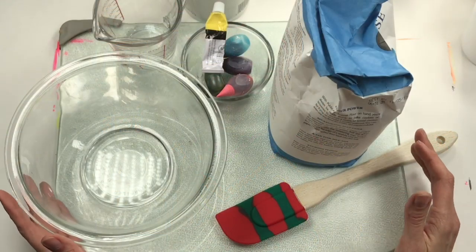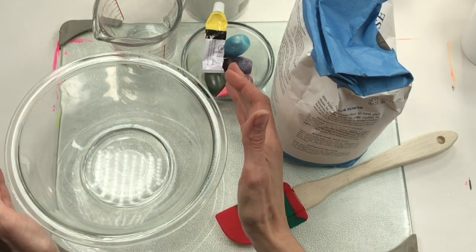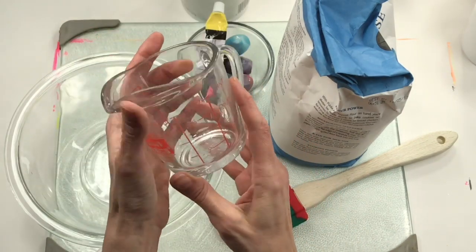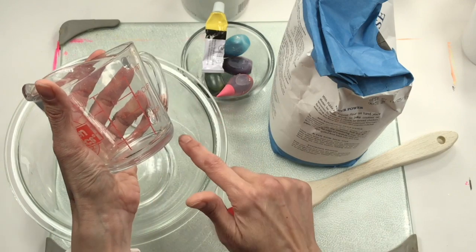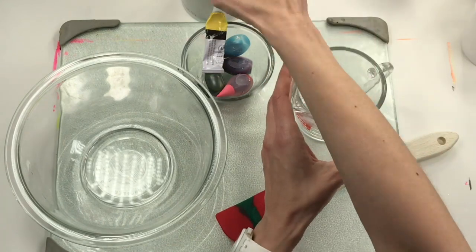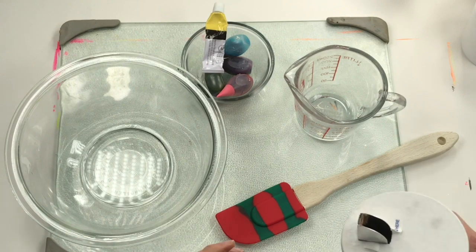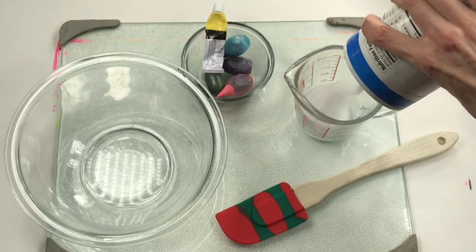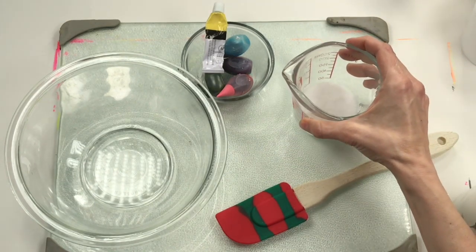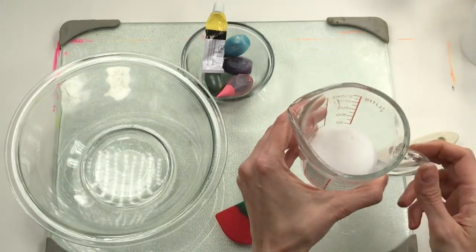Let's start by making our salt dough clay. In my bowl, I'm going to place a quarter cup of water, and now I'm going to add a quarter cup of salt. I like to keep that measuring cup nice and flat on my table as I pour in my ingredients. All you need is three ingredients: one quarter cup of water, one quarter cup of salt, and a half a cup of flour.